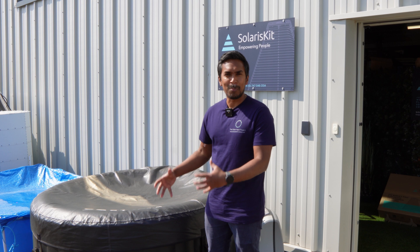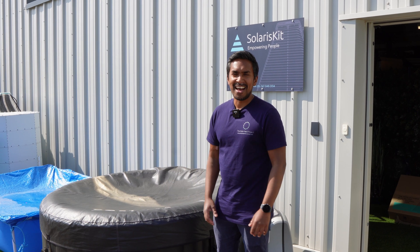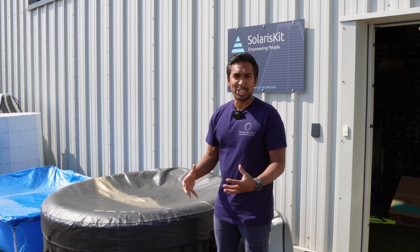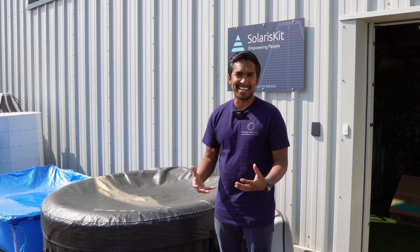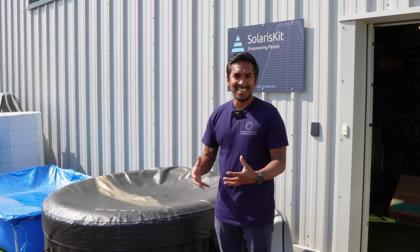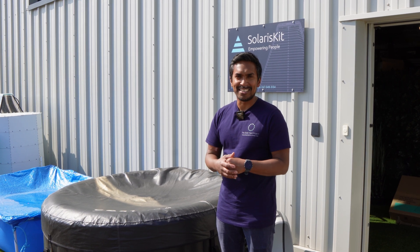Hot tubs have become really popular in recent years for obvious reasons — they're a great way to enjoy, relax and just have a bit of fun, especially when the weather's like this. But the problem is it takes a huge amount of energy to heat a hot tub, because you've got several hundred litres of hot water and typically you're using electricity to heat that water. Turns out though that solar energy is a great way of heating the water inside a hot tub to that temperature of 38 to 39 degrees Celsius.